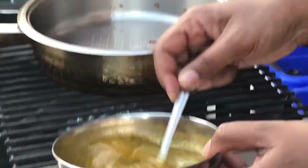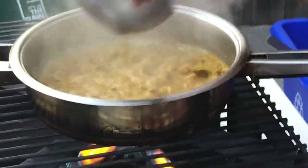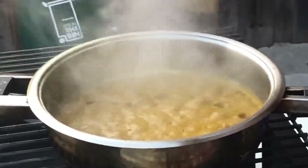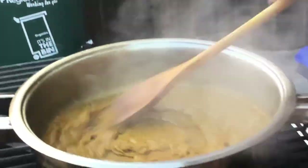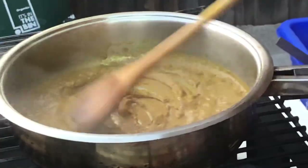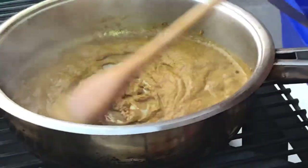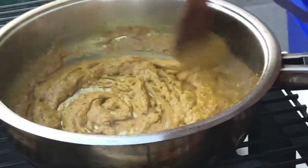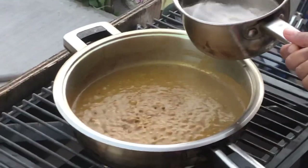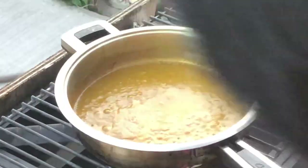Now I'm gonna be adding the curry paste to the oil. I'm gonna add some water to this and let it cook up for a few minutes so we can get all those spices to open up and infuse together before we add anything else to the dish. I'm adding a little bit of water and turning up the heat a little.